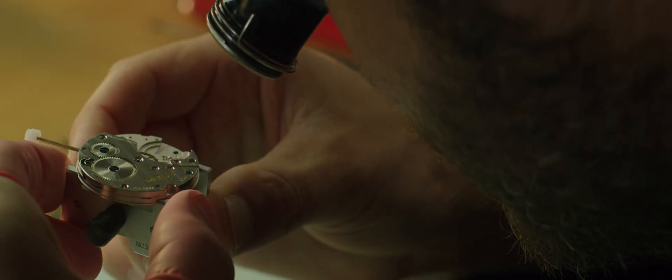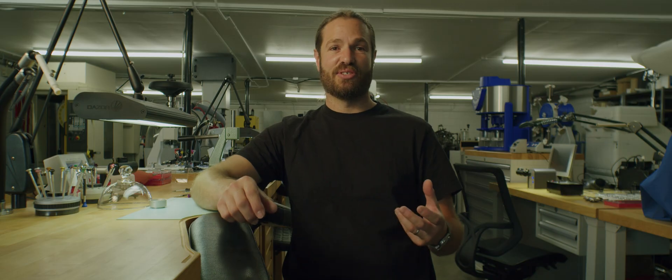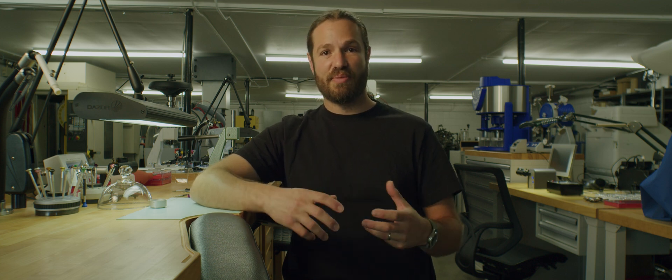Movement holders are extremely important. Without a proper movement holder, we would damage the movement as we're trying to assemble, disassemble, or manipulate parts.